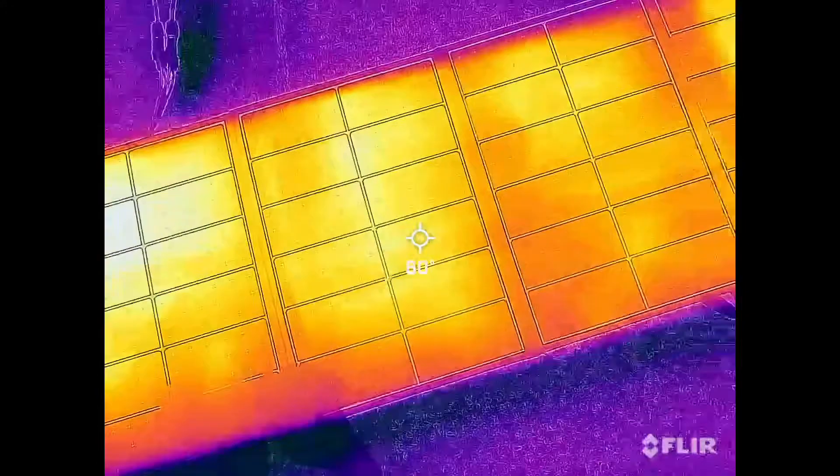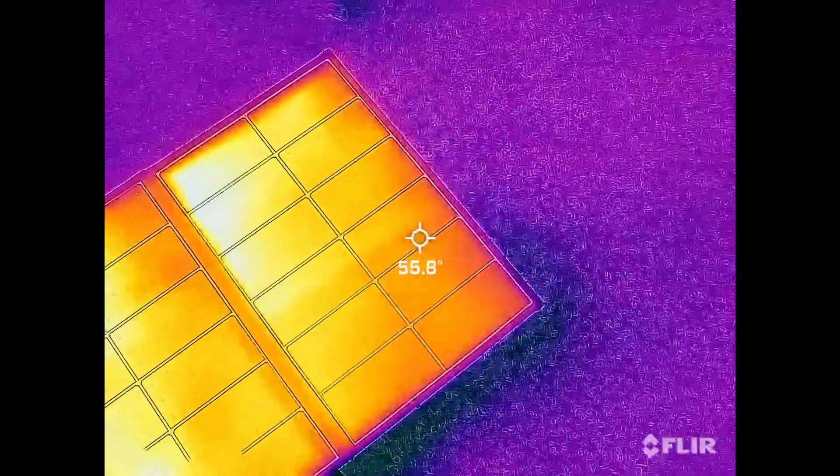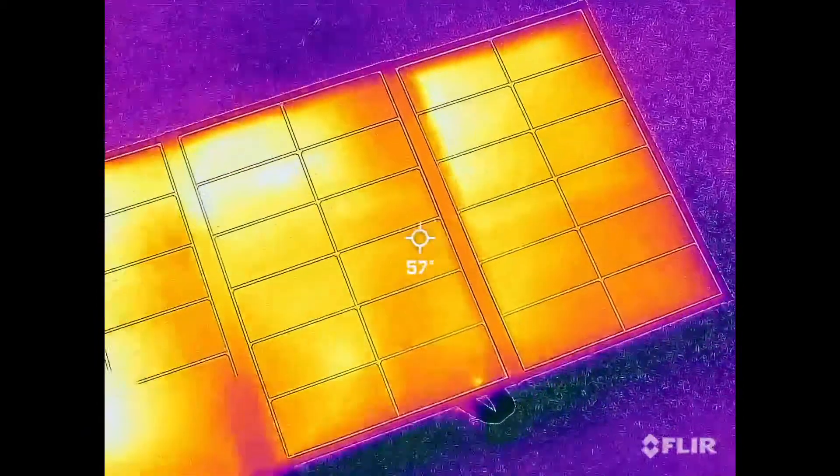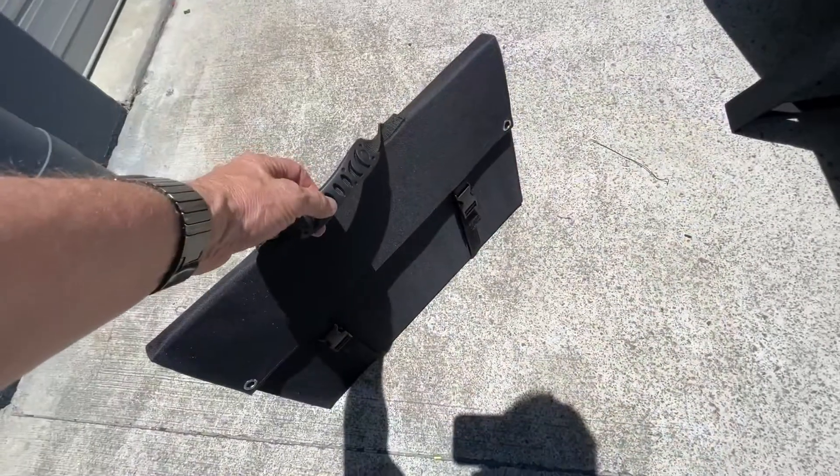Thermal camera out over the top of it, and you can see here the difference is no more than one or two degrees. For a solar panel that's quite incredible — there's no hot spots, so that's good quality. Very, very convenient — how good's that.